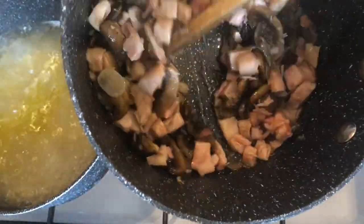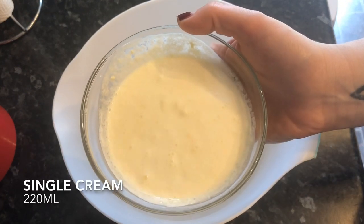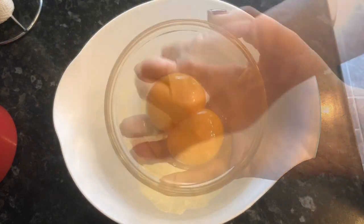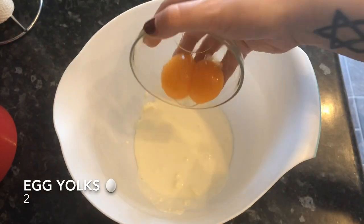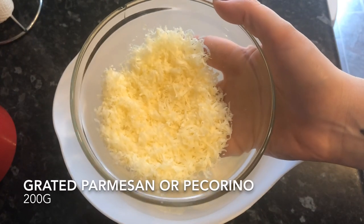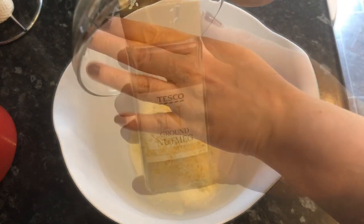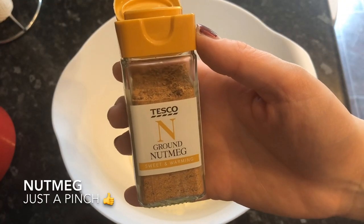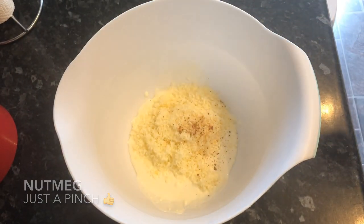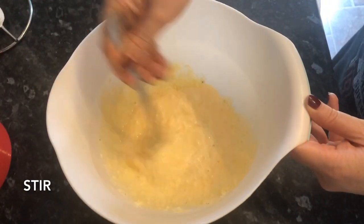Set that to the side — that's done. Into a bowl you want to pop your cream, then your egg yolks — just large egg yolks — and then whatever cheese you've decided to use, whether it's the parmesan or the pecorino, and a wee pinch of nutmeg on top. Give this a good stir through just to combine everything.